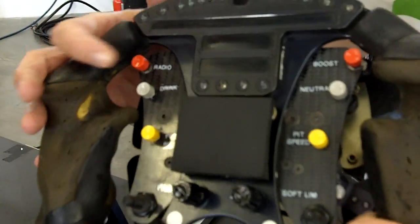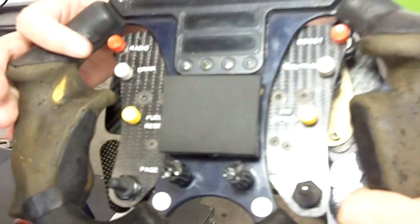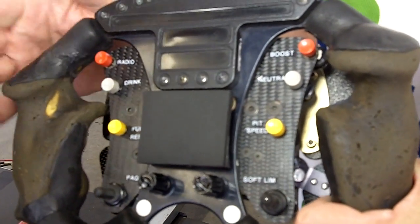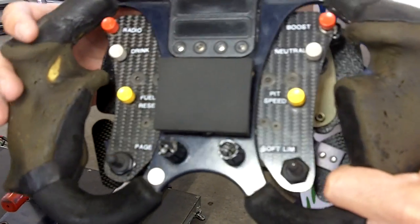Right here we have the radio button — that's how she communicates to the pit or the spotter. If she gets thirsty in the race, she pushes this button. It's a little motorized pump in the car that goes through a silicone tube up into her helmet and gives her a drink during the race.